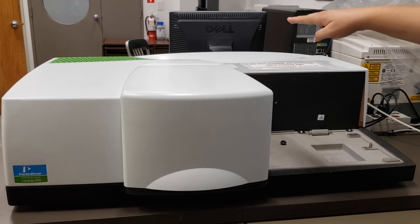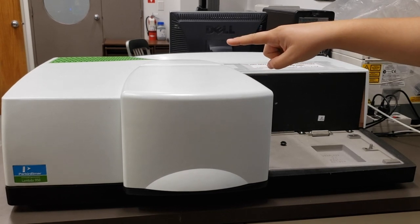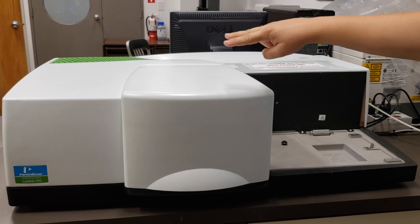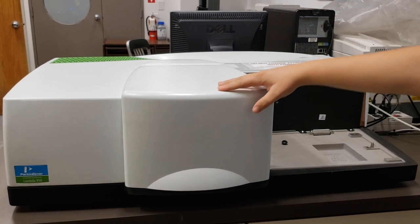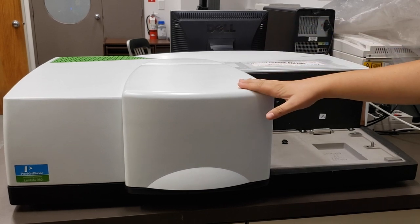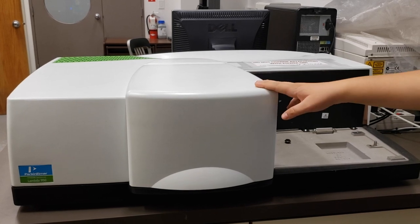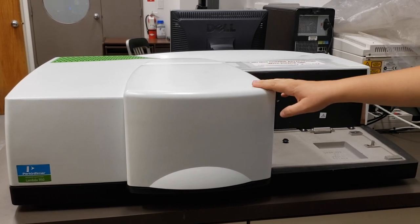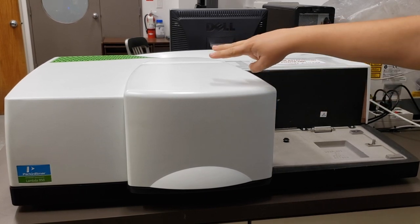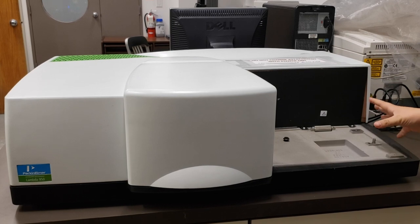The monochromator filters one wavelength of light through to the left side. There is a beam splitter, so we end up with two beams, and those two beams pass through the middle portion and into the detector. The 2D detector is the simplest of our detectors and also has the widest range available to it. It is mostly used for liquids.